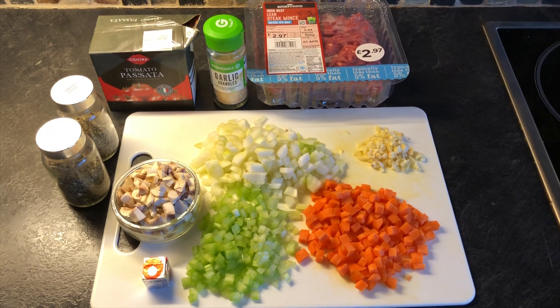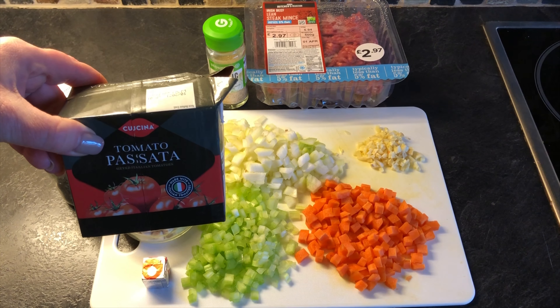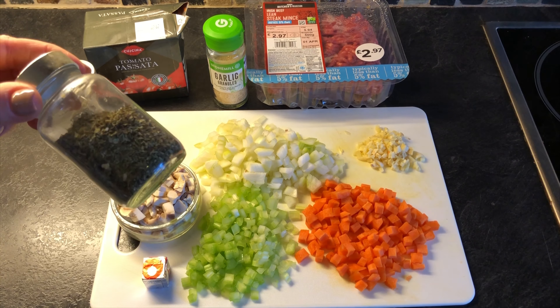Hi and welcome back. Today is our second option of the magic of mince recipes. We're adding to our savoury mince one carton of passata, either some mixed Italian herbs or some basil.